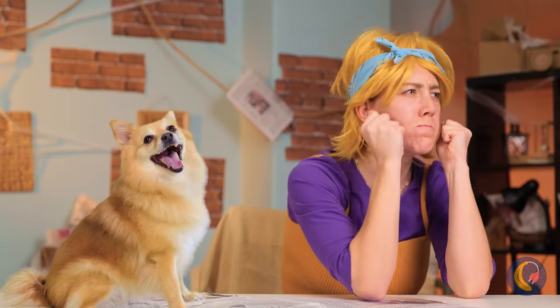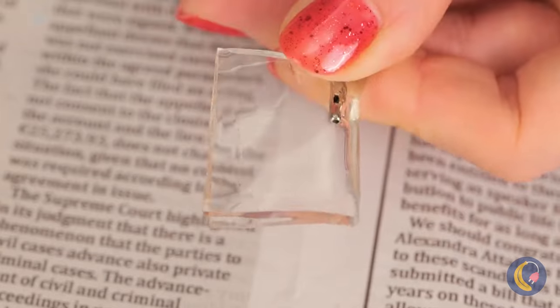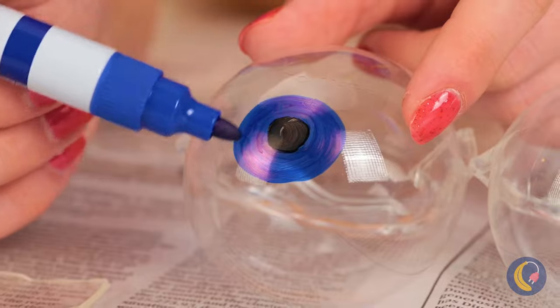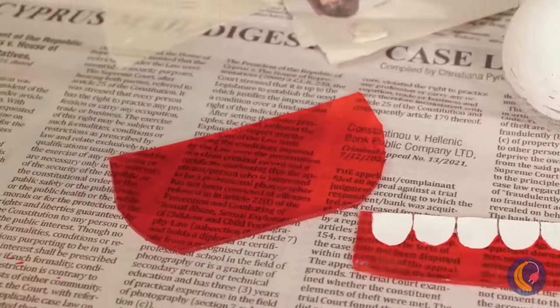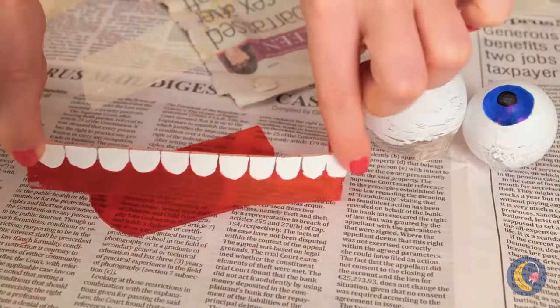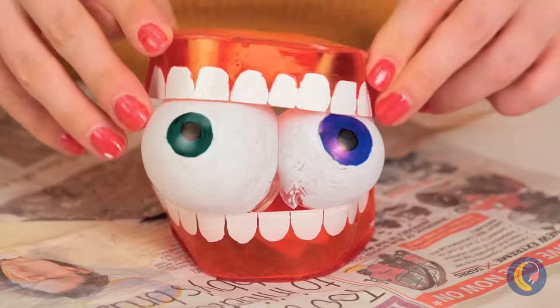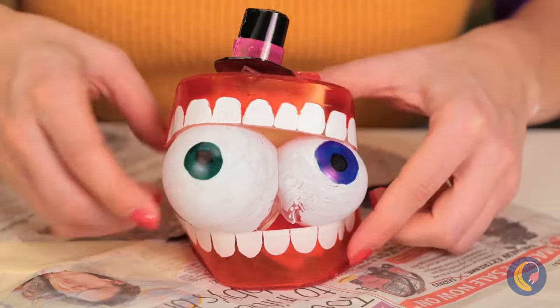And speaking of gifts, have some nanotape! Blow it up and add some eyes! Now he can use some teeth! Look, it's our old pal Kane! Don't forget the little top hat — he's just so squishy!